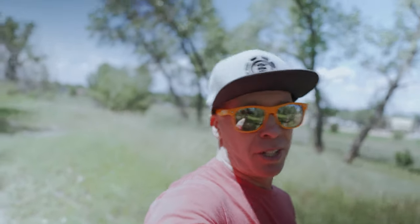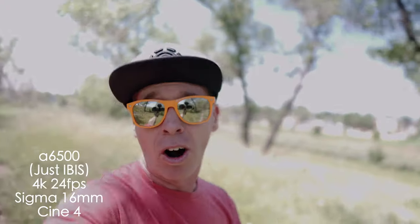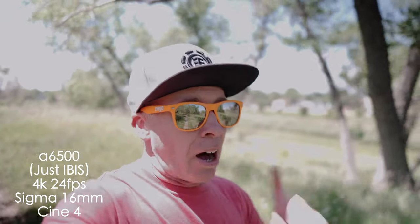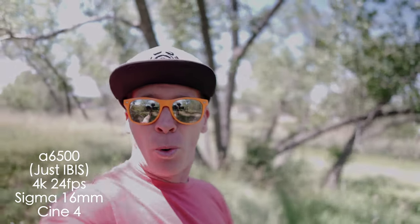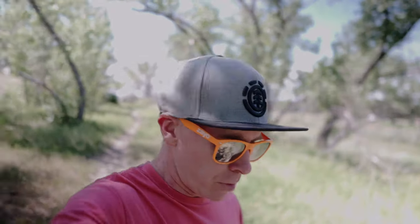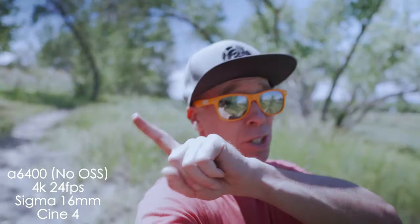I really love the Cine 4. The cameras are set up as exactly as I could get them. I've also got auto ISO and auto white balance. I will correct for any kind of exposure and maybe some color correction, but no stabilization in post at all. This is all handheld and this is six pounds — it's heavy. Right now you're seeing the trail where I'm walking with the Sigma 16mm with no steady shot whatsoever in the a6400. So what do you think about that?